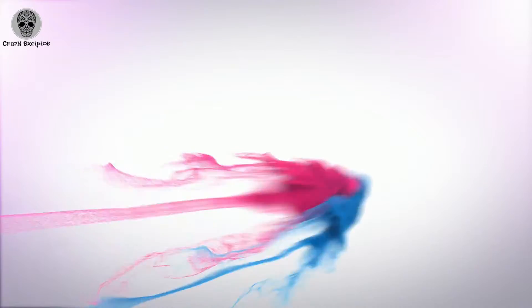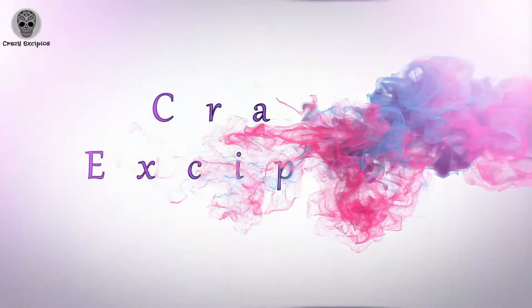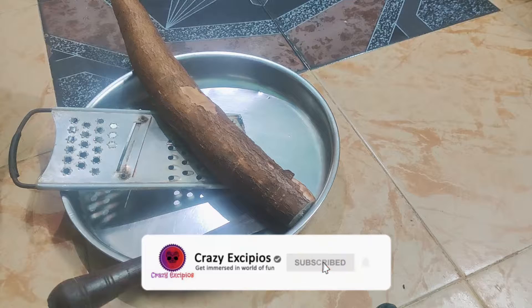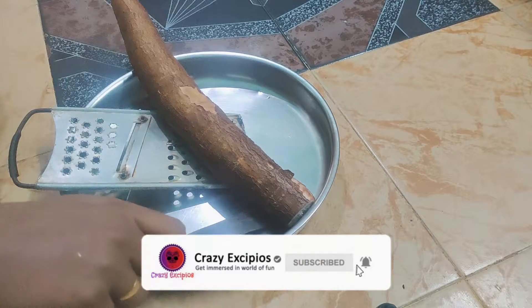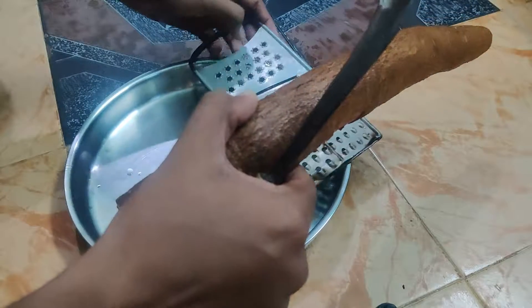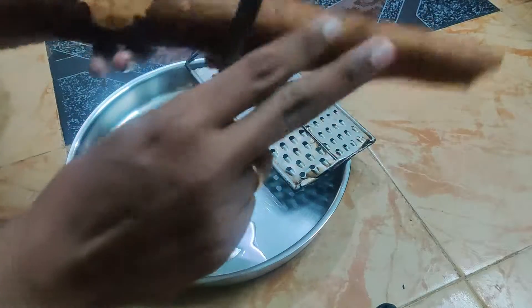What kind of thing is that? First, I took this thing, and I took this thing, and I took this thing.